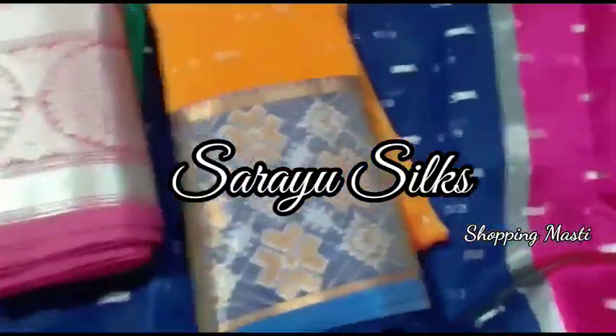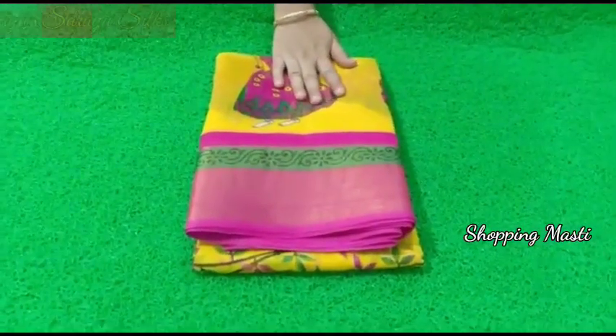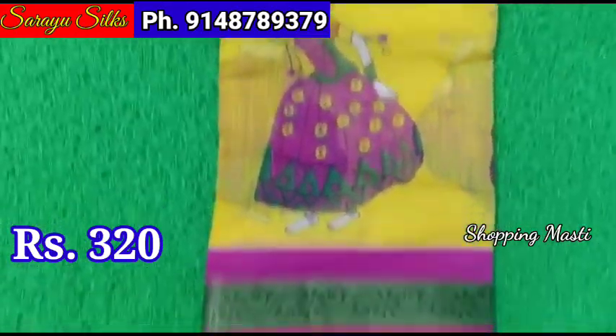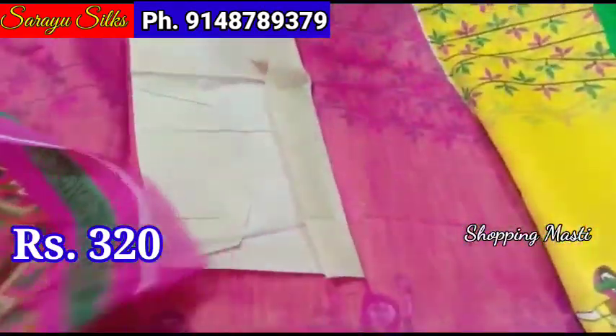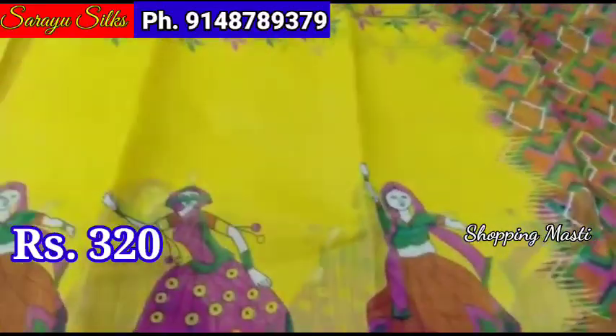This is a linen cotton series and this series is ₹320 plus shipping. You have a dancing doll design on the top, this is a creeper design. This is the sari, this is the pallu, and a contrast blouse.